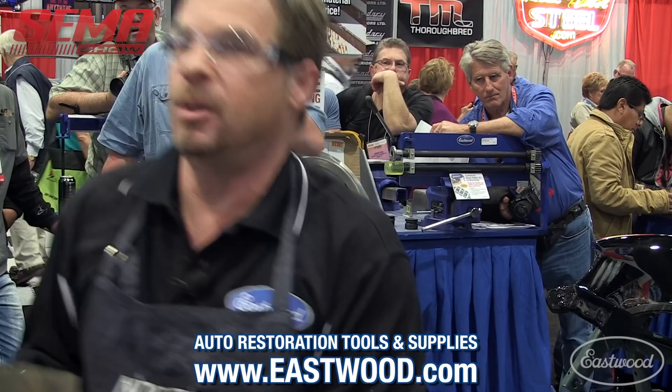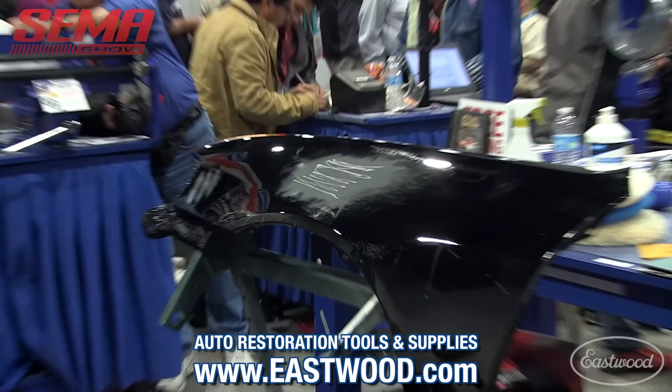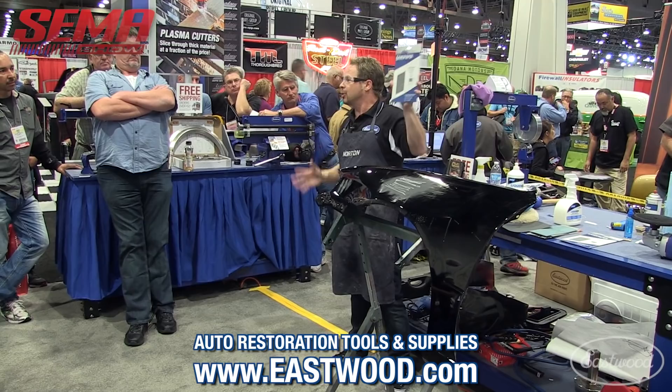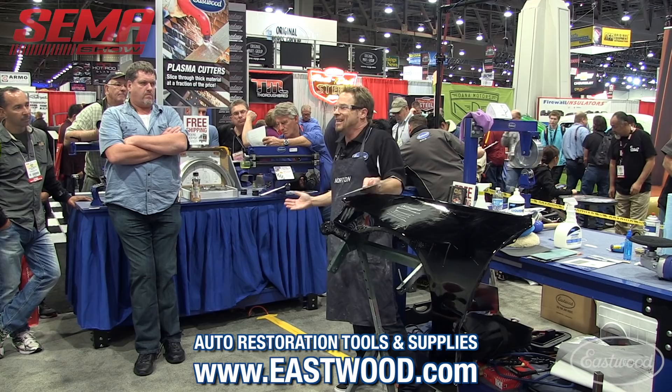This is Eastwood's paper. How many people have ever invested in a sleeve of sandpaper — 50, 60 sheets? It's very expensive. What Eastwood has come up with, because we're focused on the weekend warrior and the home hobby guy, is these six-packs. It's a really nice idea — you can stock up on all the different grits without having to buy five sleeves of paper. Go to the Eastwood catalogs; you can control the amount of money you spend and still get the job done right.